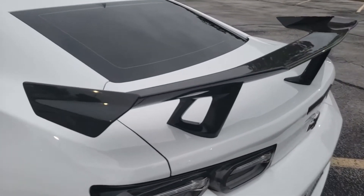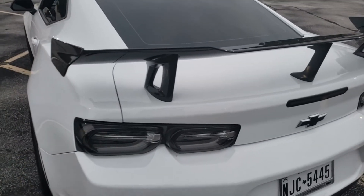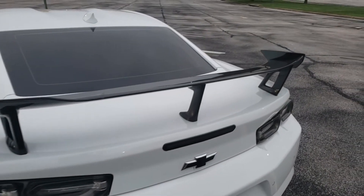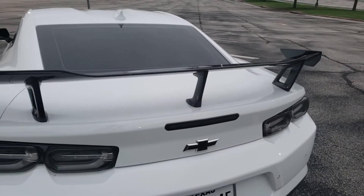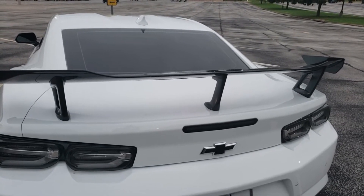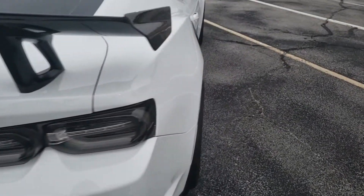This rear wing right here is very, very exaggerated. This is one of the major differences between the regular ZL1 1LE and the actual regular ZL1. This rear wing, at speed, can generate about 350 pounds of downforce to keep the back end down.